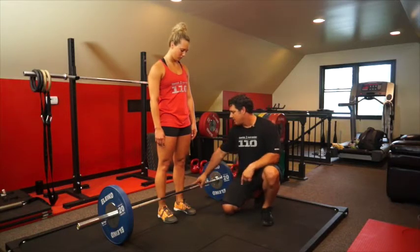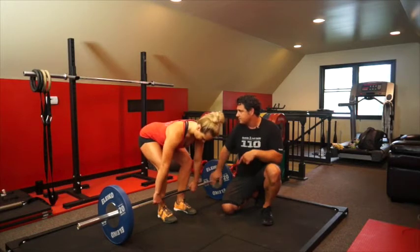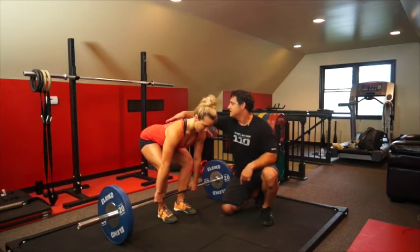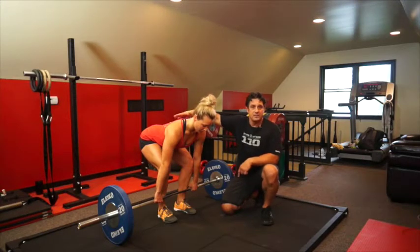One thing I want you to think about is this bar should be on your shins the whole time. Lean forward and grab the bar. What I'm looking for is this back being nice and neutral — we talked about that, midline stabilization. This back has to stay neutral. That means the head too.